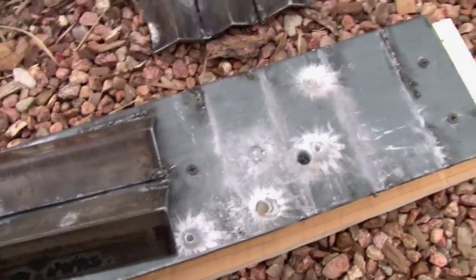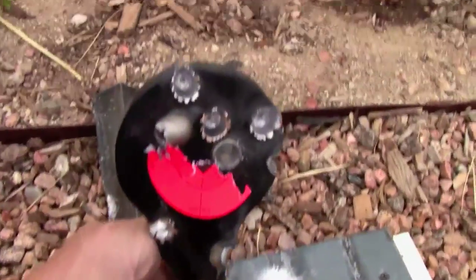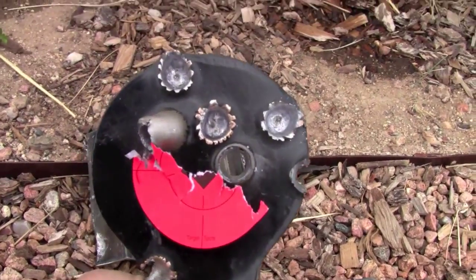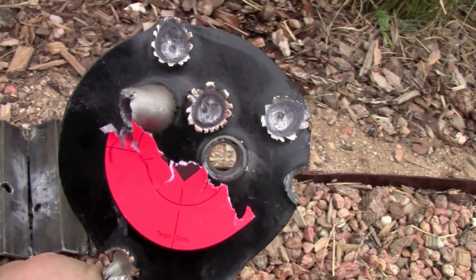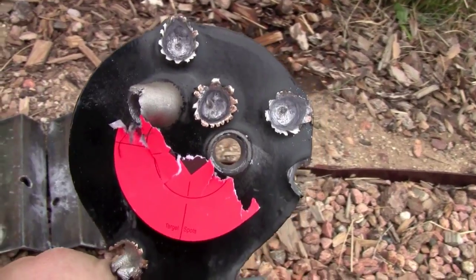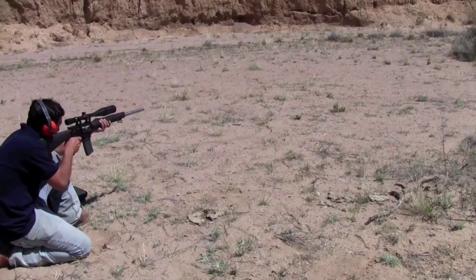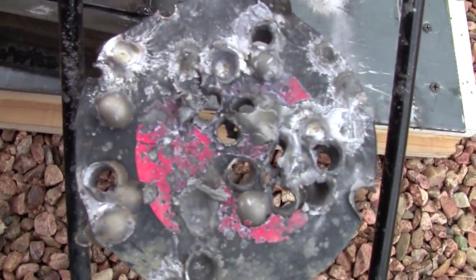For comparison's sake, let me show you what we did with that same rifle on target steel. That 5.56, from about a distance of 100 yards, shot straight through it — repeatedly. It's like Swiss cheese.